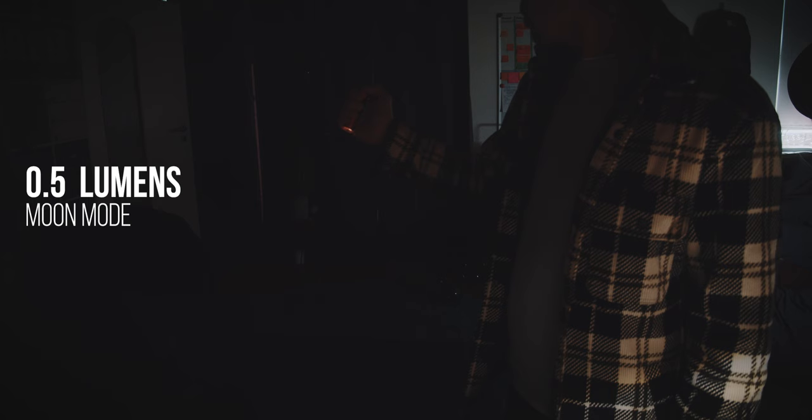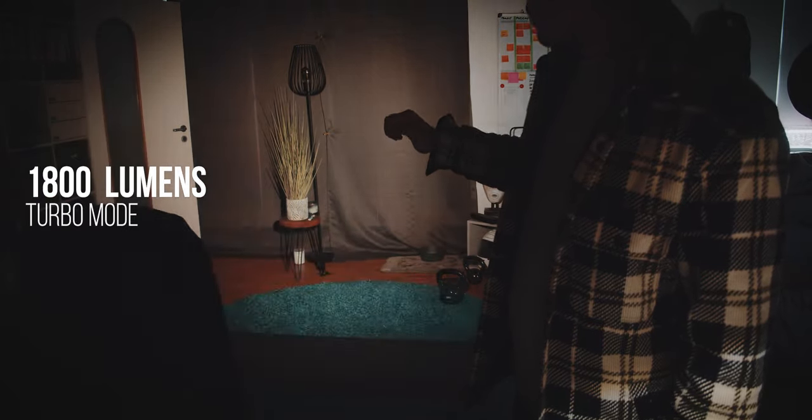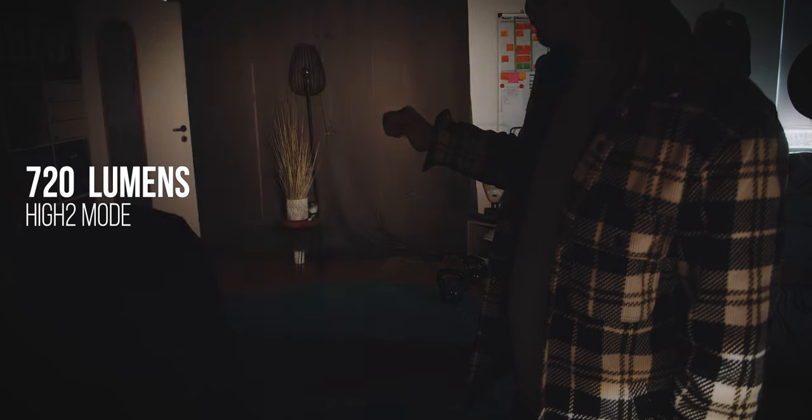The battery life will depend on the light mode you select, ranging between 0.5 lumens — the moon mode — and 1800 lumens. I did not test the full runtime because in the highest mode the flashlight runs warm fairly quickly, and supposedly moon mode runs 7 days. From the spec sheet it's supposed to run 1.2 hours in the highest mode — I take those numbers with a grain of salt. From personal testing, I did not have to recharge it for at least 3 weeks, using it about 15 minutes per day at night.